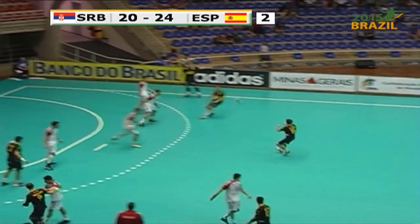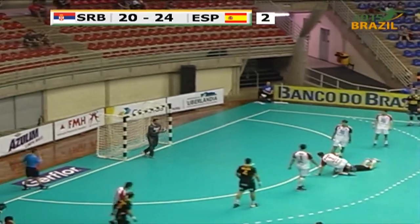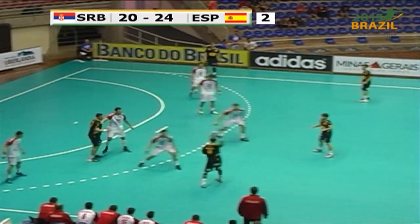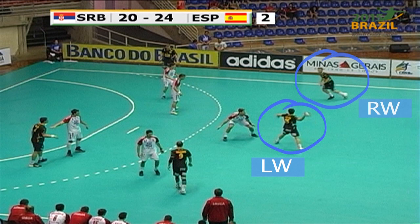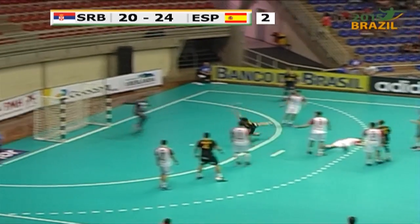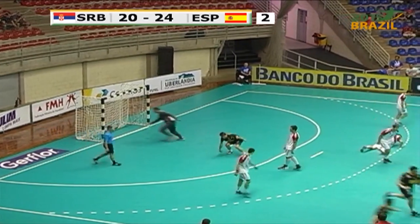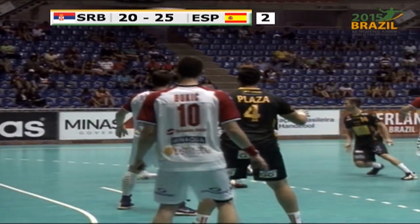The Spanish coach reacted with an unusual tactical strategy. On the center back position played the left wing, and on the right back position the right wing player. The main idea of the Spanish coach was to use the tactical advantage of the strength of the wing player, especially in the game one against one.